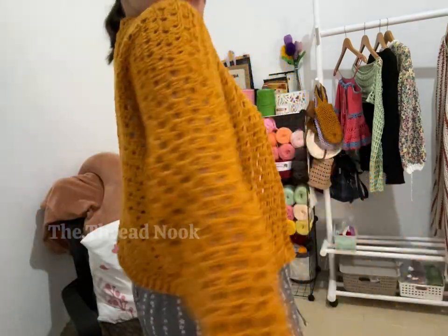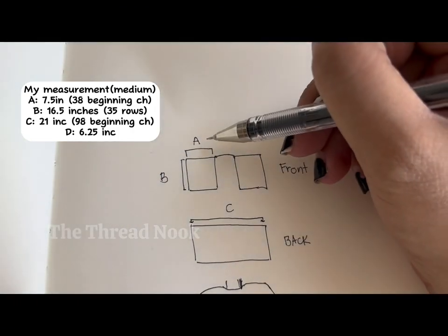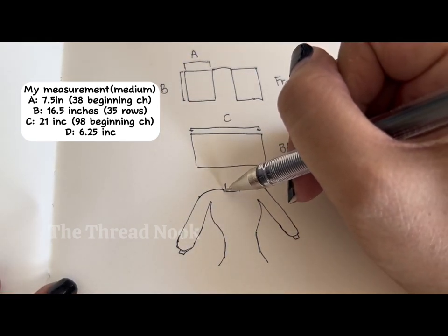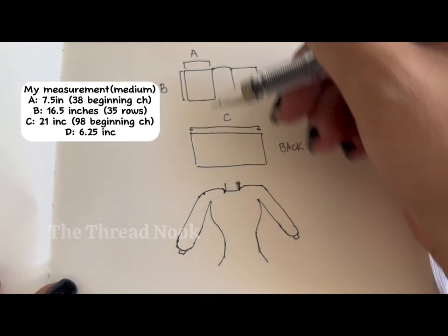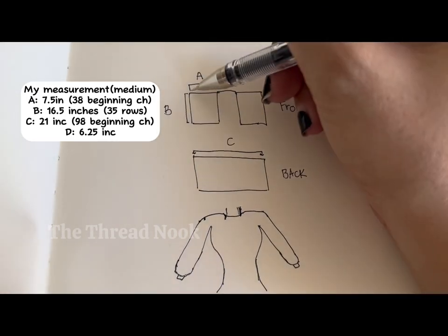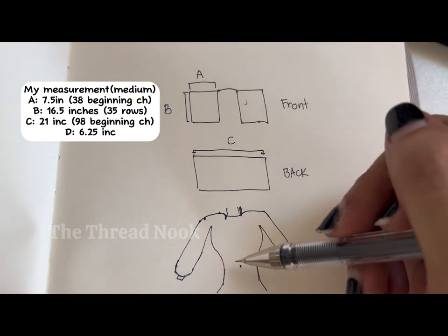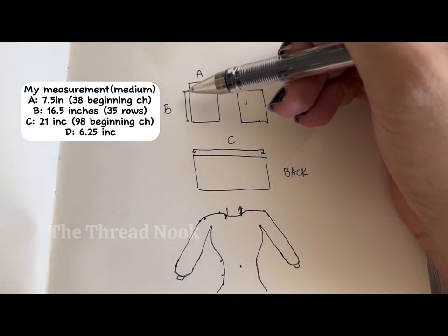So I have the measurements here. Measurement A is the width of your front panel. I take that from the neck until the end of the shoulder. Measurement B is the length of your cardigan — I start from the shoulder until the belly button, or you can go longer or make a crop top. However long you want your cardigan to be, that's your measurement B.